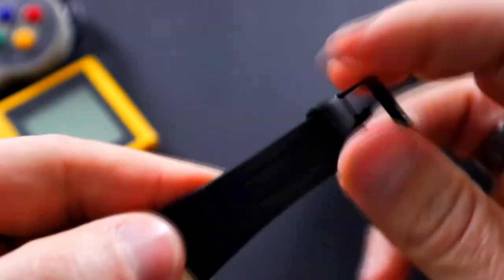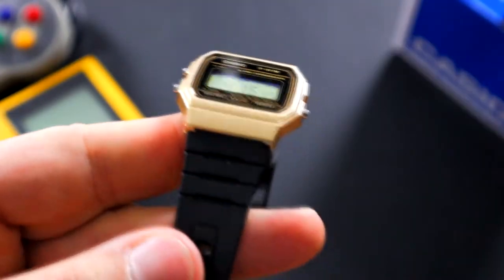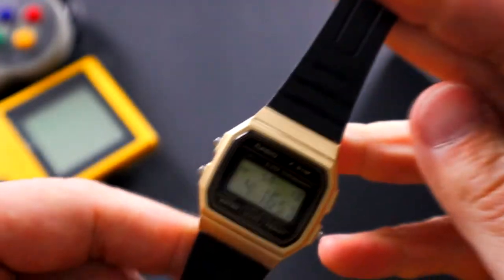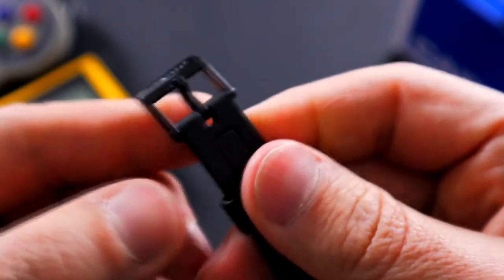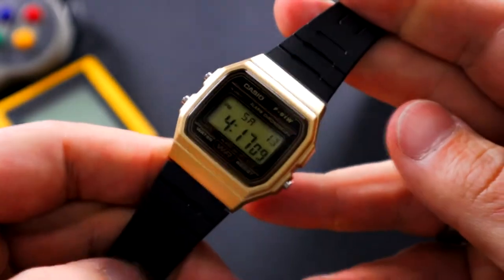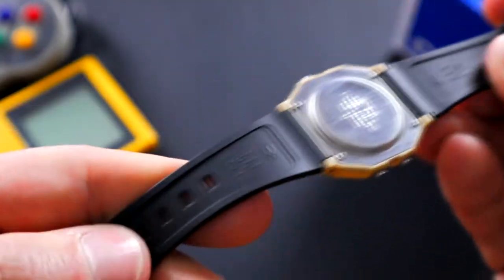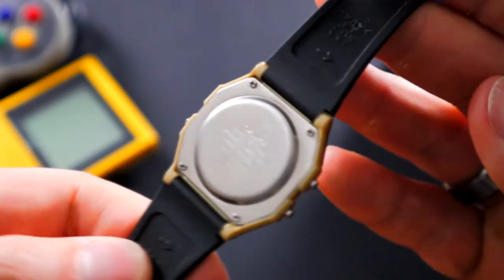The strap is very thin, kind of hard. At the lug it's 21 millimeters and it tapers down to about 15 millimeters at the end of the strap. The buckle is signed with Casio and it is plastic. I wouldn't expect anything much — like I said, this watch is $10. It comes with a firm, not necessarily comfortable strap, but for $10 you're getting the most basic of functions.